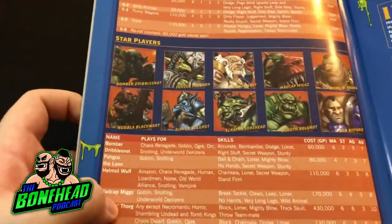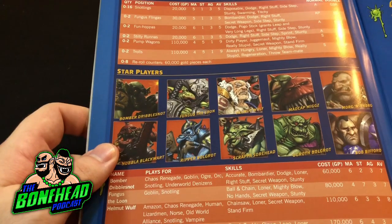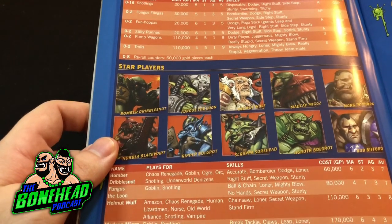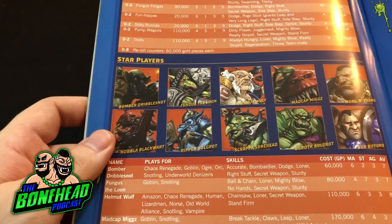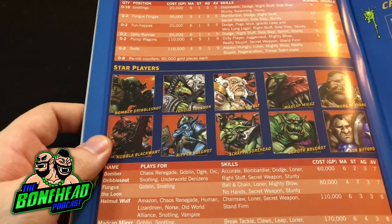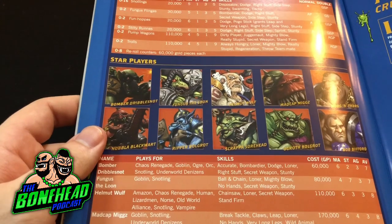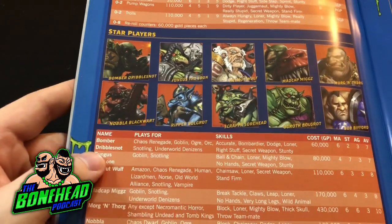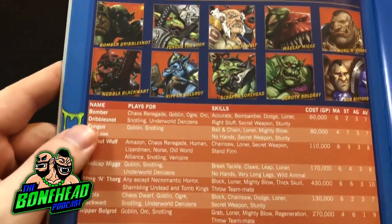Here we go, we've got the roster. You've got 0-16 Snotlings, 0-2 Fungus Flingers, up to 2 Funhoppers, up to 2 Stilty Runners, up to 2 Pump Wagons, and up to 2 Trolls. 60k for rerolls. We're not going to cover what this team does because we're actually going to be doing that in our next podcast, episode 50, which will be out next week. We're going to talk about Blood Bowl 2016 and 2020 for Snotlings.